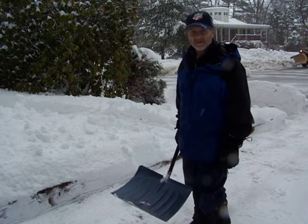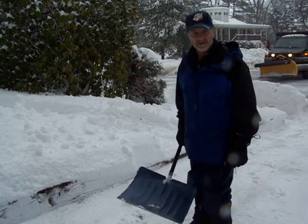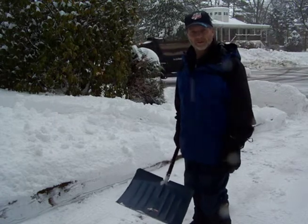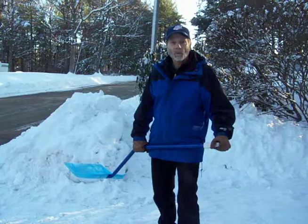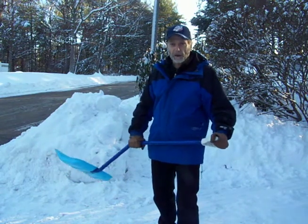We had some heavy, sticky snow with freezing rain. Now it's just rain, which is awful for snow shovelers, but great for my demonstration, so I'll be shoveling heavy stuff today.